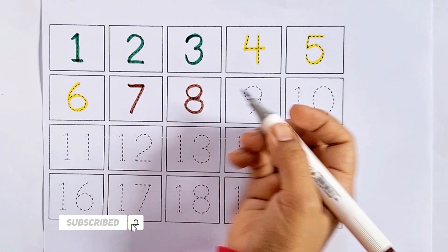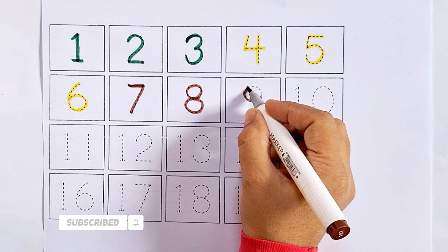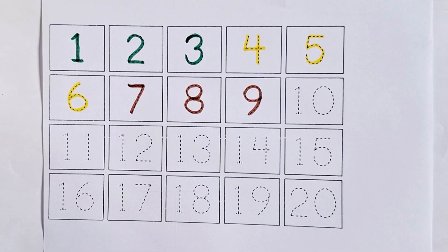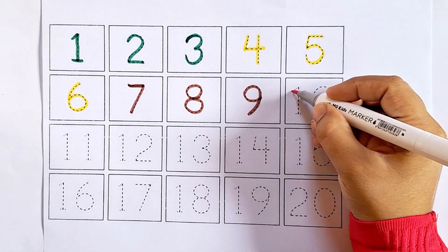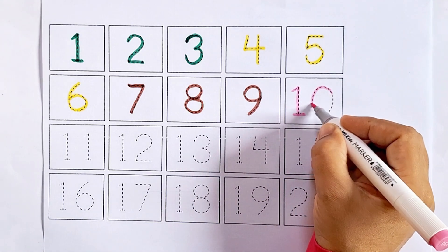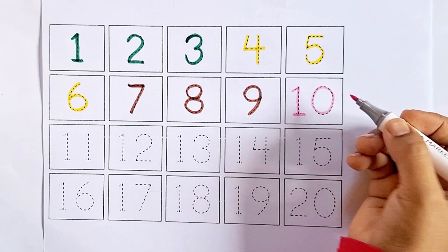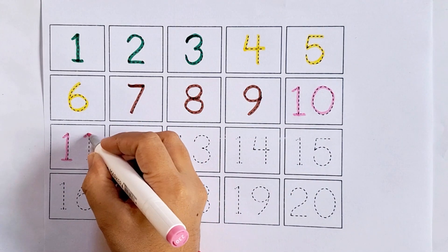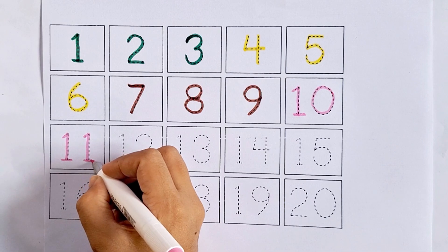Nine - this is nine, after eight comes nine. Ten - this is ten, one zero, ten. After nine comes ten. Eleven - one one, eleven. After ten comes eleven.